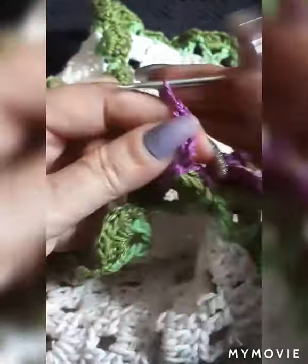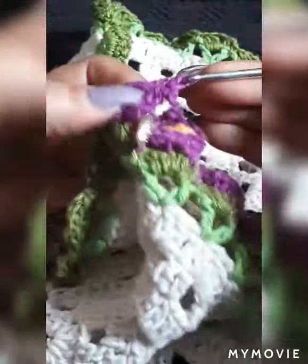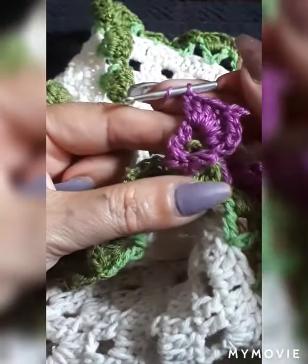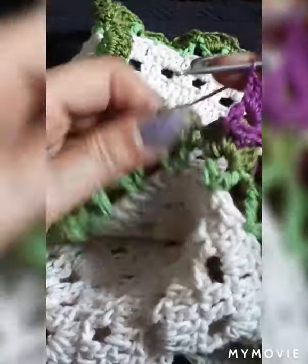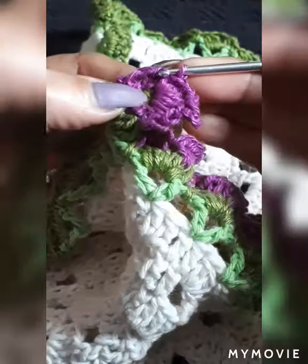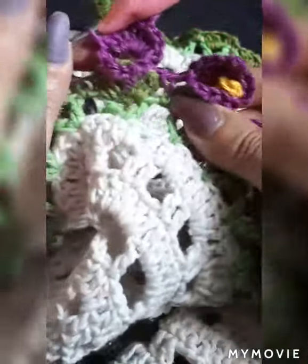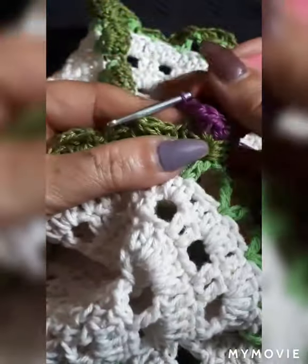We're going to do four double crochets, then do the picot: one, two, three chain, go in and slip stitch right through it — because if we do a single we'll get a separation, and we don't want that. Then do four more double crochets all in the same place inside of the purple chain. Come on your first half and close it in with a slip stitch. One chain, go into the middle.